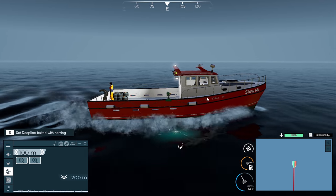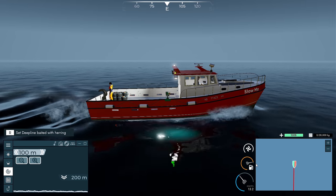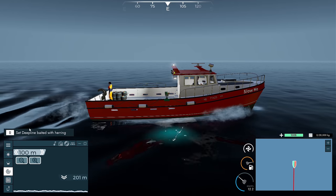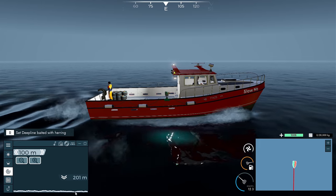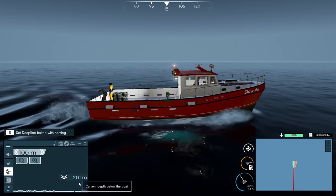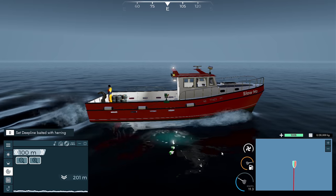So we have the boat here. We have our sensor at the front of the boat that sends waves down — not water waves, but like radio waves — down, bouncing off the bottom of the ocean and coming back up. That's how we get the depth. If it hits a fish, it'll bounce back up, and that's how you get the depth of the fish as well.